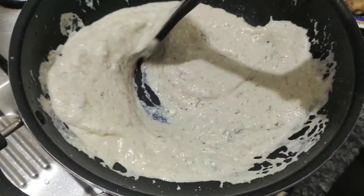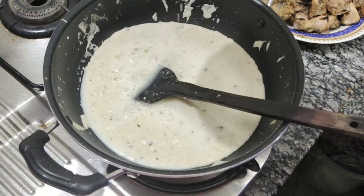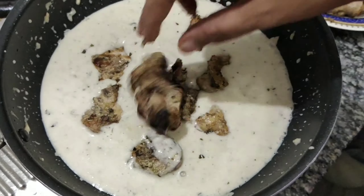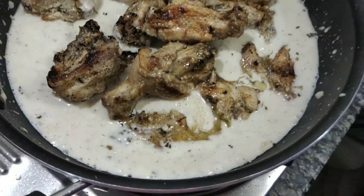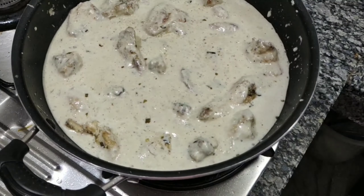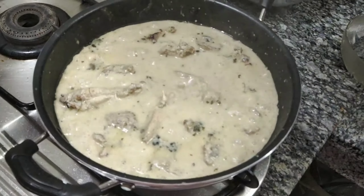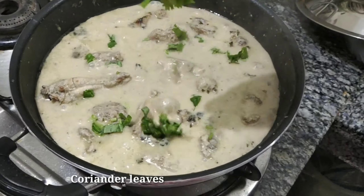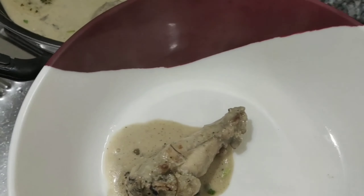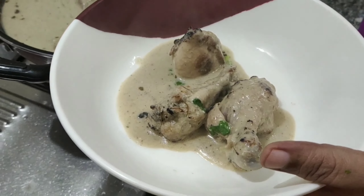Add 2 cups of rice. Please like, share and subscribe to our channel.